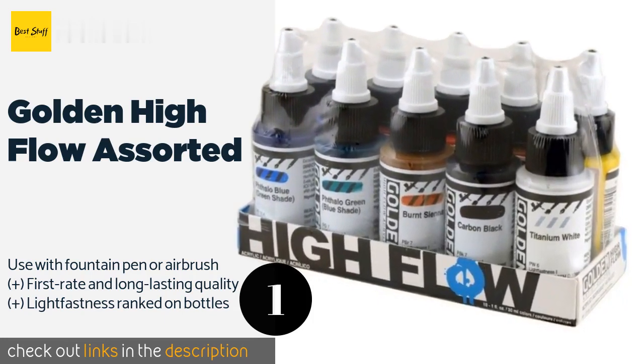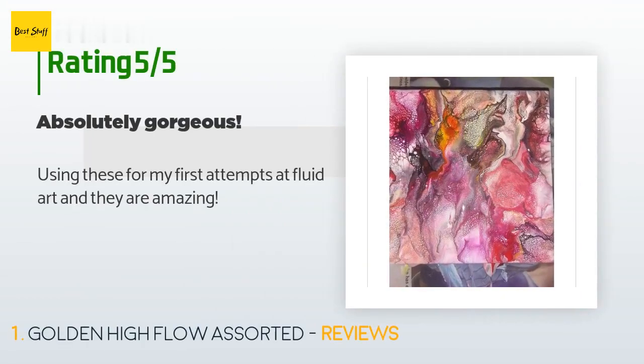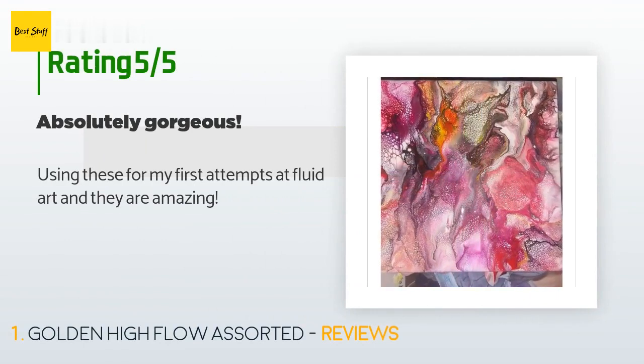This product has an average 4.6 stars from more than 275 customer reviews. A customer said: 'Using these for my first attempts at fluid art and they are amazing.'